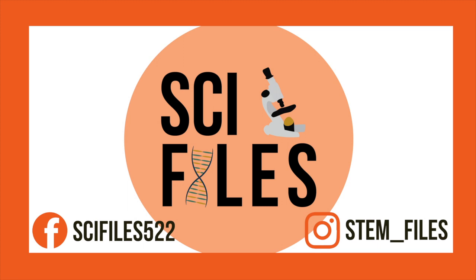If you try out this experiment, be sure to tag me in your Instagram posts at stem_files. I hope you enjoyed this video, so please like, subscribe, and share. Thanks for watching! Bye!